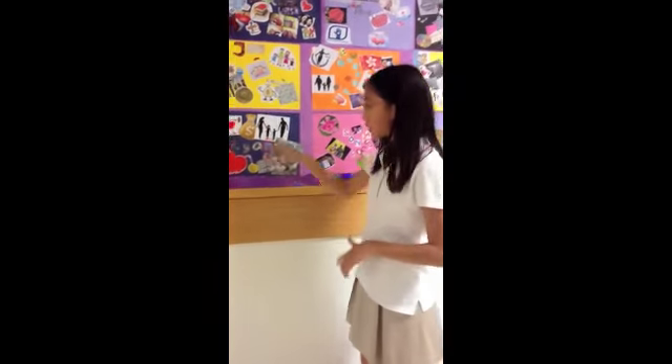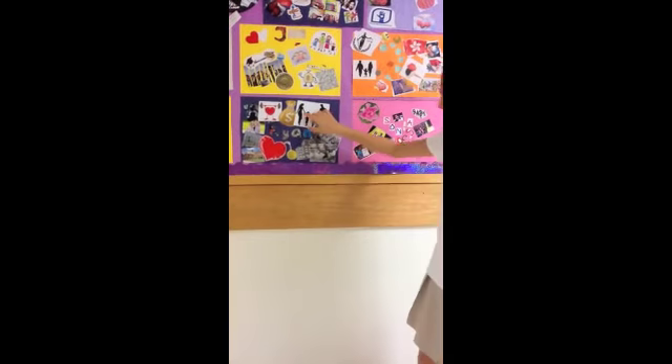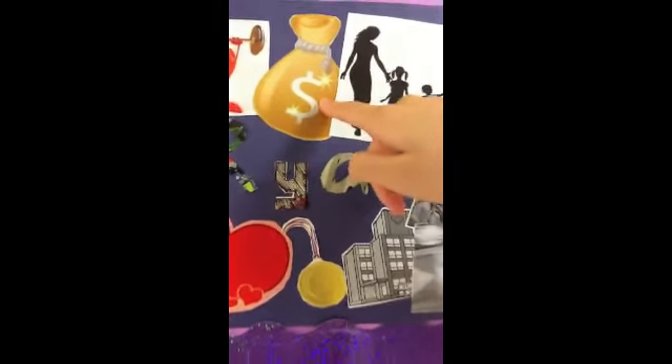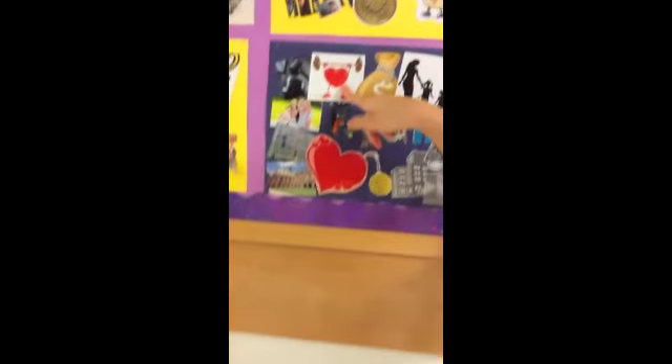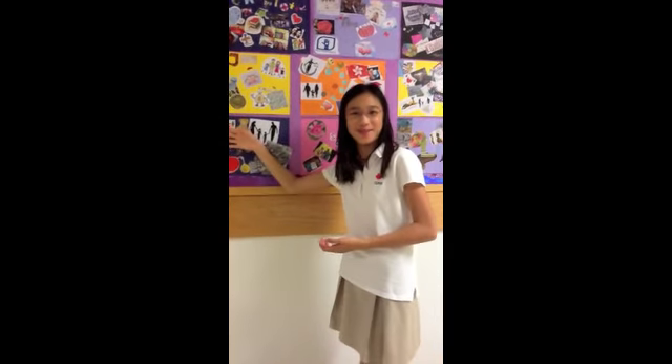But you need to overlap them. For example, this picture of the family is overlapping the dollar sign, and the dollar sign is overlapping the exercise, because you don't really need to see everything. You also need to put glue so you can stick it on the paper, and when you're done, the whole piece of paper should be filled with pictures.